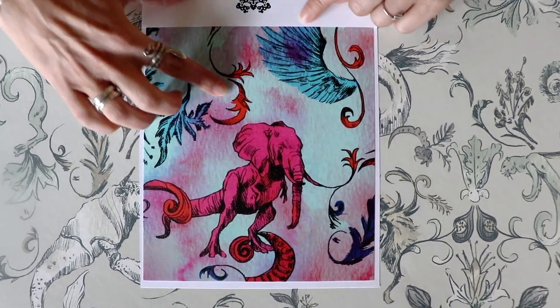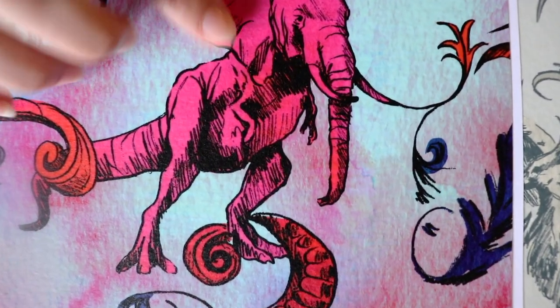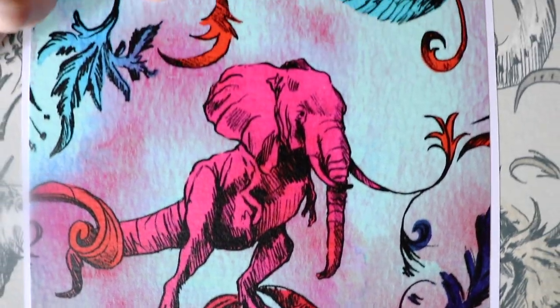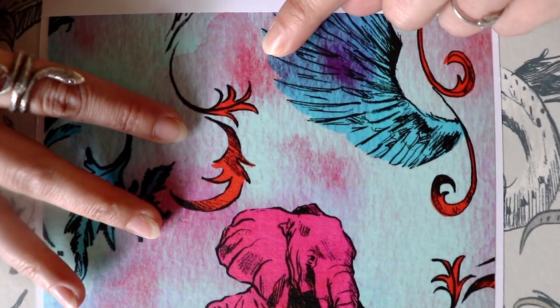Bowie Beast was inspired from David Bowie's Aladdin Sane era, and we have all those colors present in this colorway. This colorway also has a wash over the top of it that all of the other colors do not.